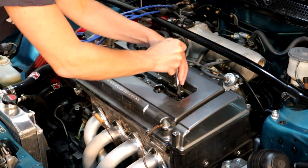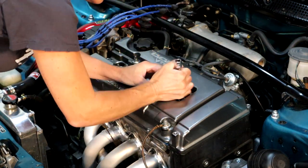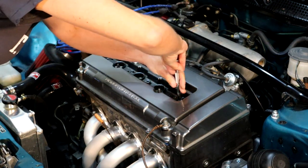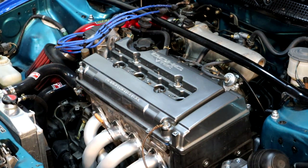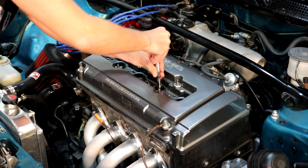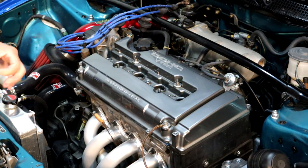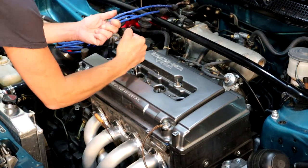Now we're going to take the plugs out by hand. Make sure it's seated on the spark plug. There we go - there's number one, which is super duper hot. Let the guy with the more heat-resistant hands work on two. Again, make sure it's seated on the spark plug. I should probably be wearing my gloves for this. Oh, that's too hot. Let's go for three. I may have burned myself on that one.